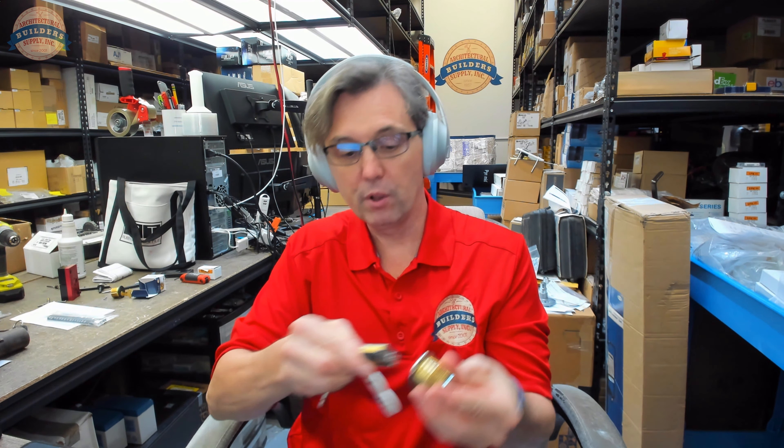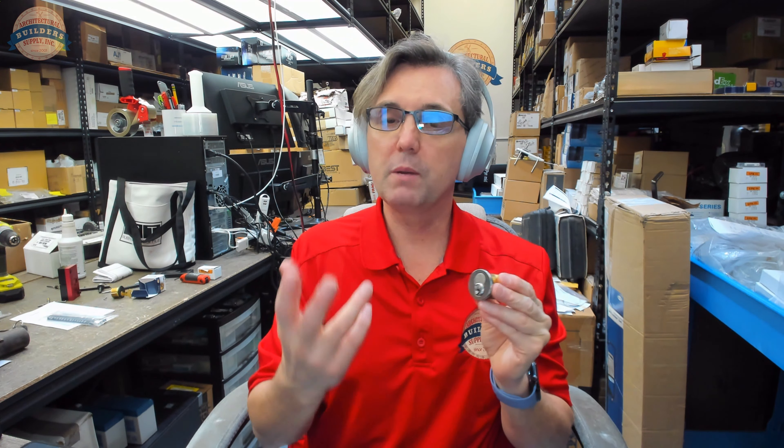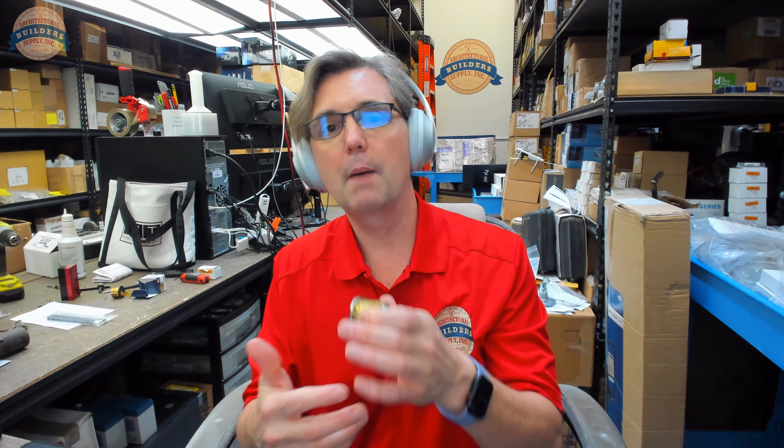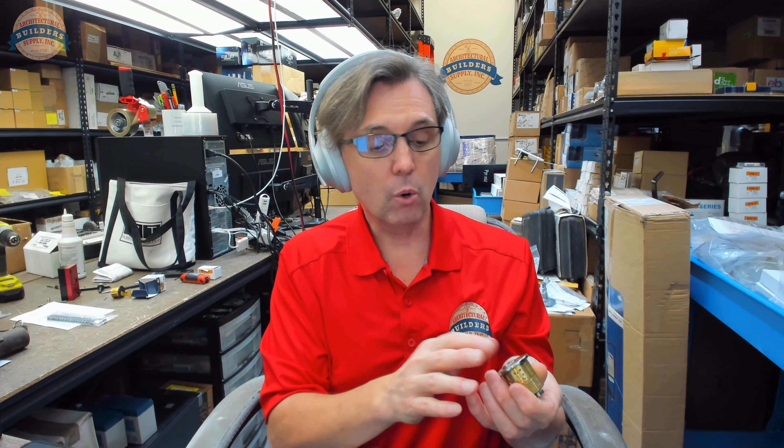The whole purpose of an interchangeable core is this: I want to quickly replace the core in the housing — and I did that in 5 or 10 seconds. You can control the rights and privileges over that cylinder in 5 to 10 seconds. You want to lock these people out and let these people in — you change the core. The advantage is you can take the old cores back to your workbench or lock shop, do the combinating or rekeying there, not at the doorway or leaving the door unsecured. So Medeco, Corbin, Yale, Sargent, Schlage, Arrow, Falcon, and Best all approach how the system internally works a little bit differently.